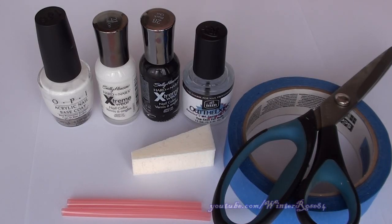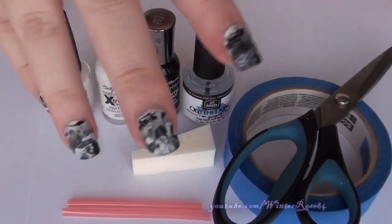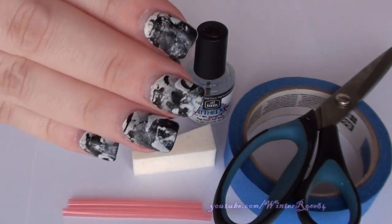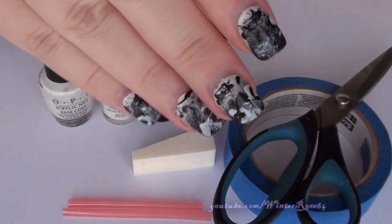Hey everyone, so this video is a nail art tutorial on how to achieve this look here. This was a highly requested video as some of you may have seen these nails in my recent videos. It's a black and white splatter nail art. I chose black and white but you can use any color combination that you want, and I will show you how to get this look.